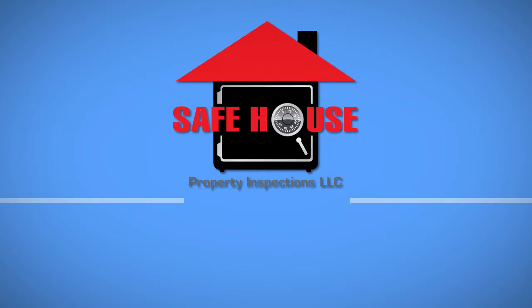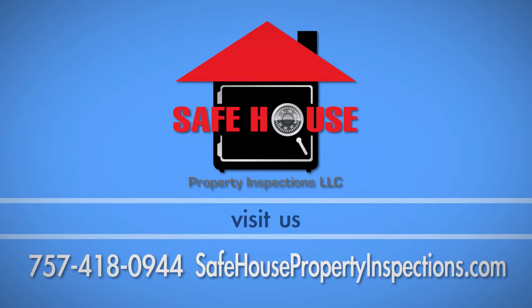If you have any questions about this process, call Safehouse Property Inspections at 757-418-0944.